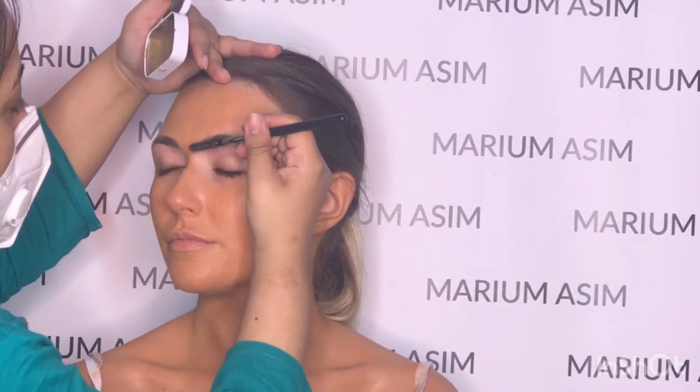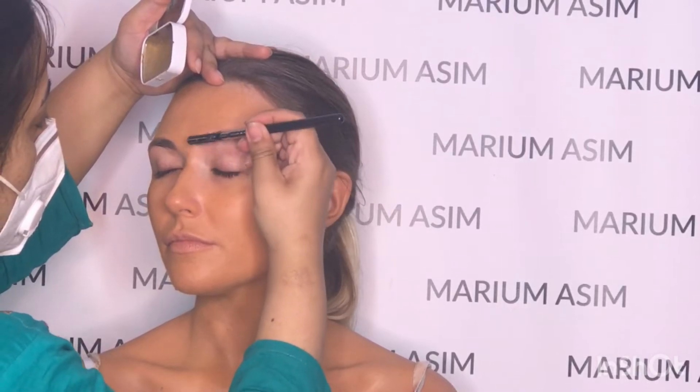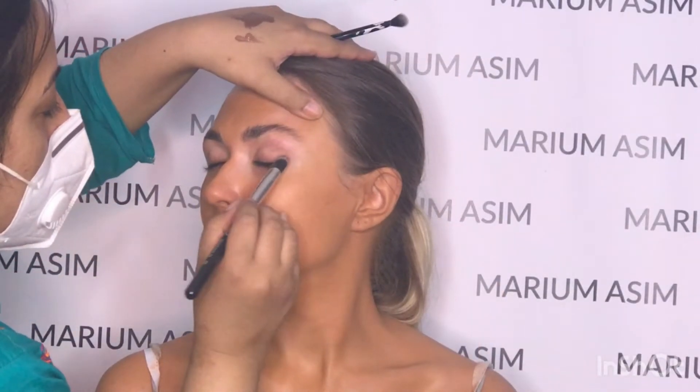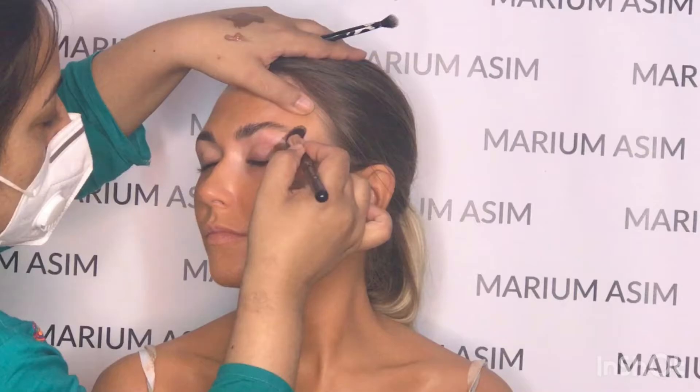Hi guys, welcome back to another tutorial. This tutorial is a Bling Bronze tutorial — basically a recreation of a God makeup artist from Instagram. If you guys are wondering what I use on the brows, it's a soap brow.